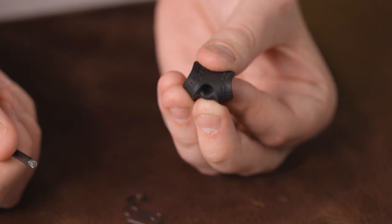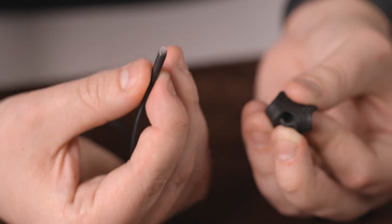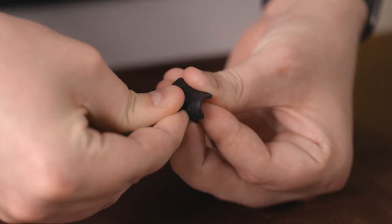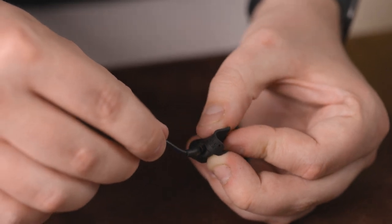Third, bend the lav concealer in half to expose the entry hole, and then grabbing the body of your lav mic rather than the cable — because you want to protect the cable — push the lav mic all the way to the top of the lav concealer. Finally, let the lav concealer spring back around the microphone's capsule.